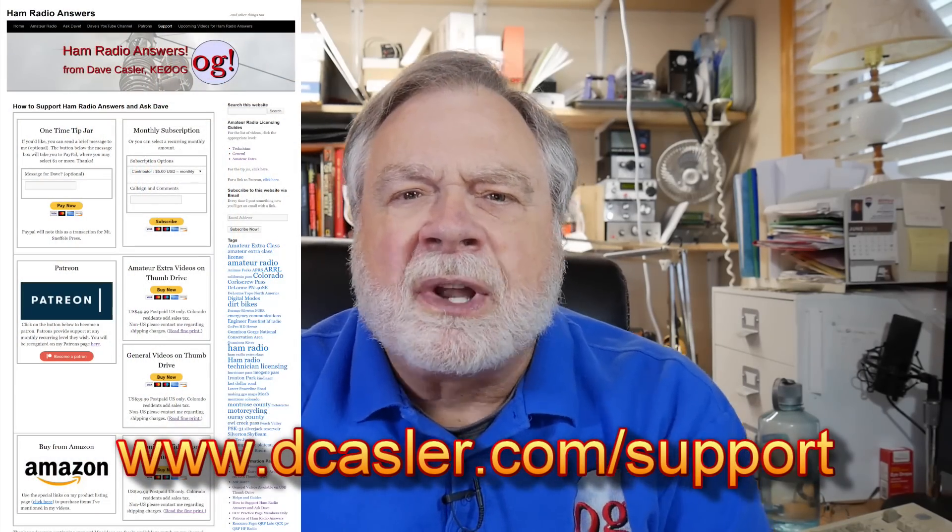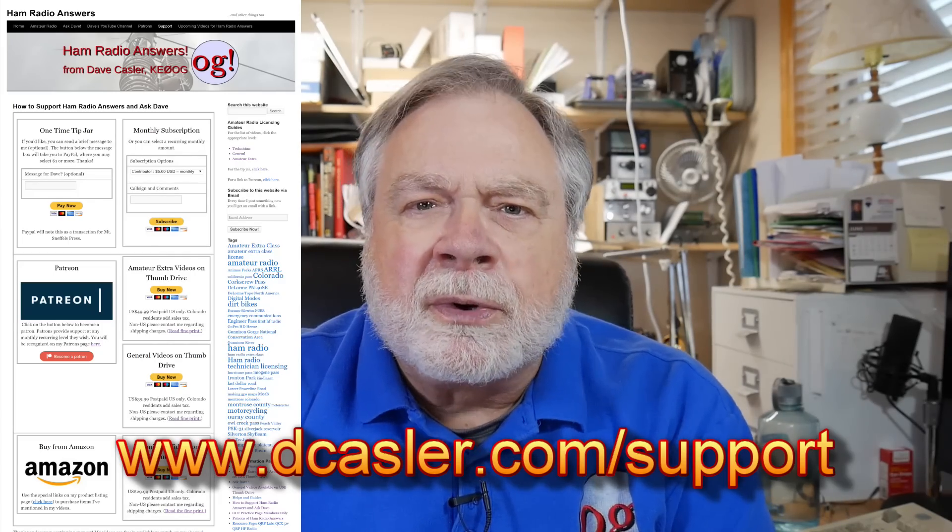Thank you very much for all the tremendous support. I'm about to start opening up the membership option on the YouTube channel itself. This is a little different from Patreon or the PayPal options — another way to support the channel, so I can do things like purchase the MyAntennas end-fed half-wave, which I did purchase with channel funds. You paid for it, and now you have my report on that. Take a look at dkassler.com/support for different ways that you can support the channel.